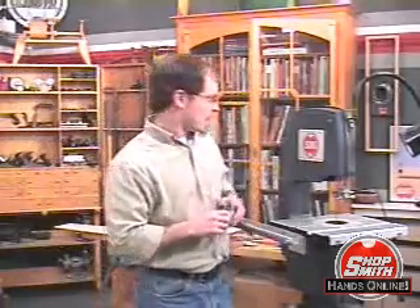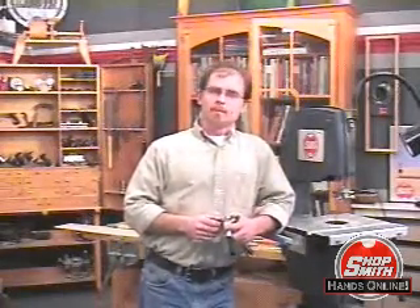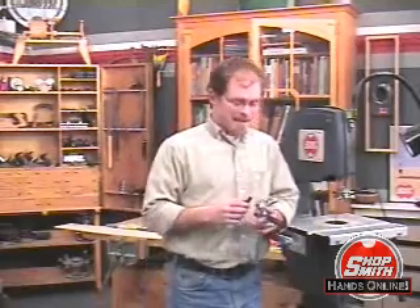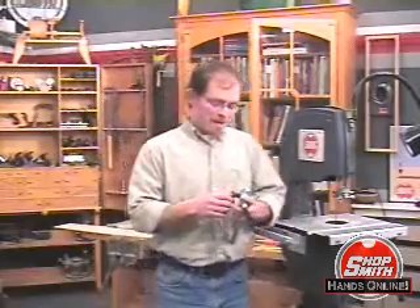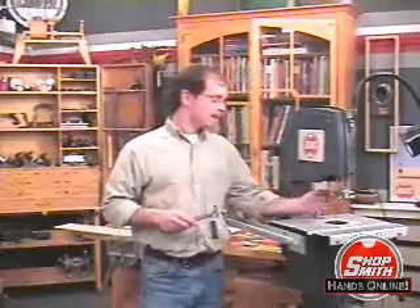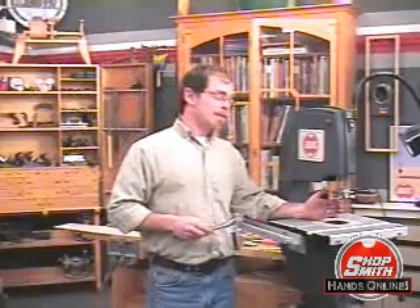Hello, it's me again. I'm going to show you something that few people don't necessarily know. I can't speak to the knowledge of little people. However, few people know that you can actually take the guides to turn this bandsaw blade at a 45 degree angle.